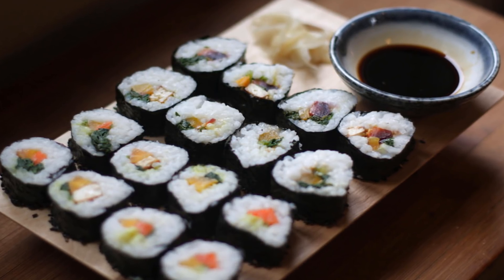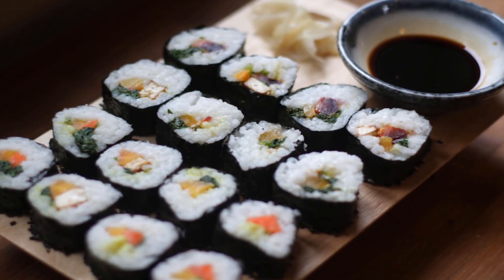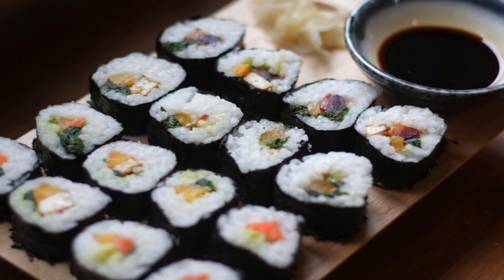Next, place a sheet of nori seaweed on either a sushi rolling mat or a flat surface and add 1/3 cup of rice to the nori, leaving about an inch rice-free around the edges. You'll need that space to roll the sushi later.